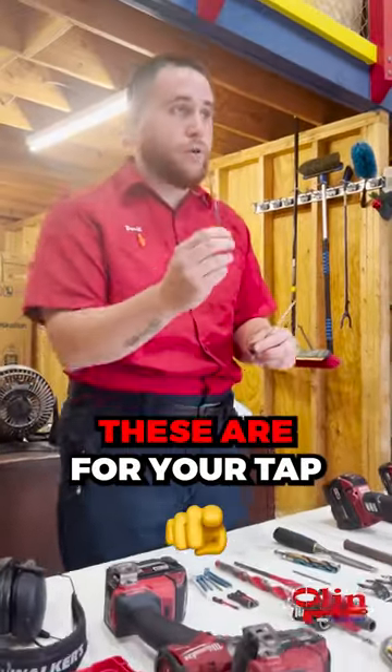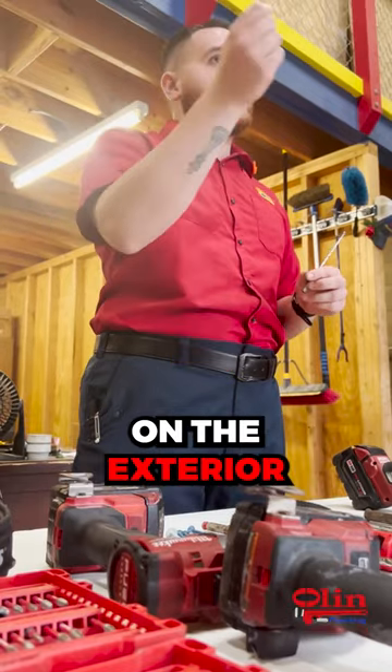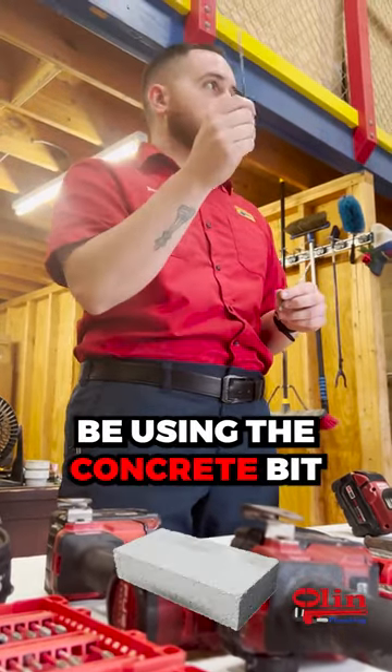These are concrete bits. These are for your TAPCONs. When you're setting toilet flanges or running pipe on the exterior of the wall, you're going to be using the concrete bit.